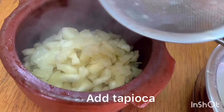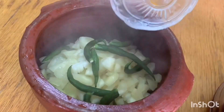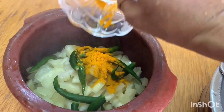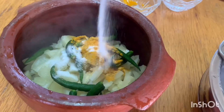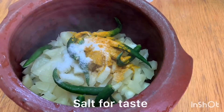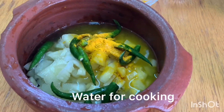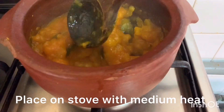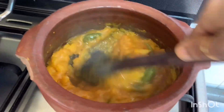Add 1 cup of water and add 1 teaspoon of water. Add 1 glass of coconut milk.